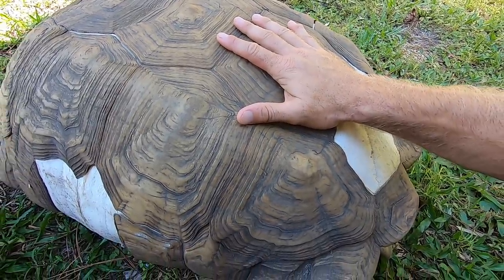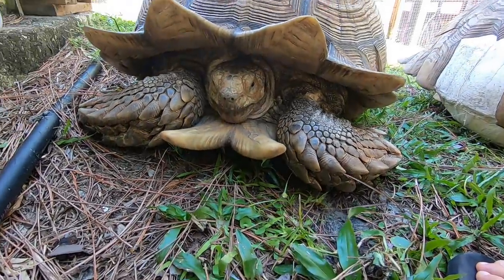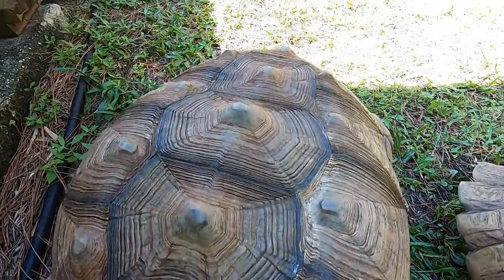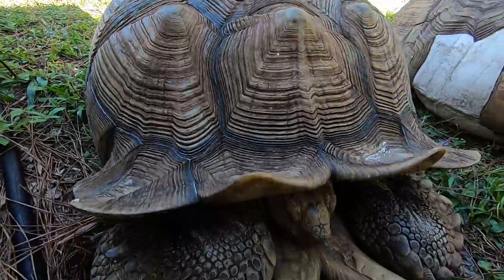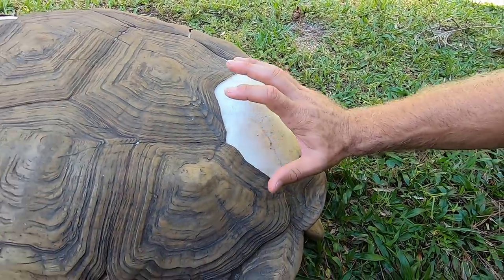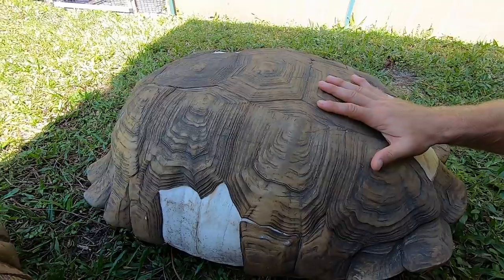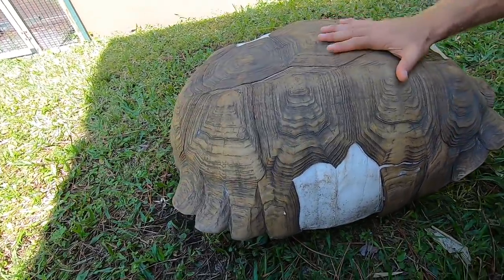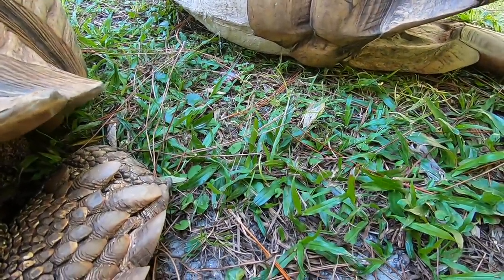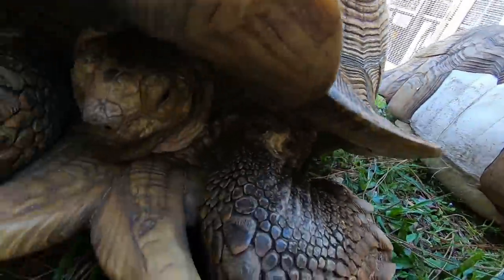Zeus was actually 30 when he passed away, so he had a lot more living to do. Which is why we were so aggressive with the treatment on Lumpy — to make sure that he lives way past his current 20 years. I want Lumpy to outlive me and to be an ambassador and a living time capsule for what I've done here at the camp, keeping these animals happy and healthy. Accidents do happen, as in the case of Zeus. Battles between sulcata tortoises can become very dangerous and they can inflict some serious injury, so it's very important to have a large enclosure.